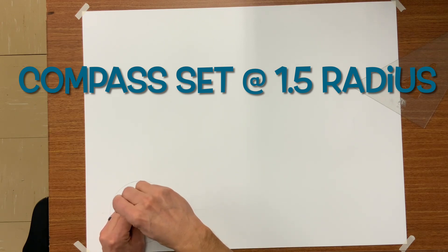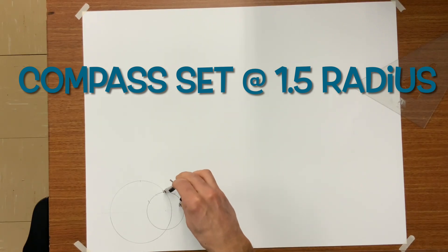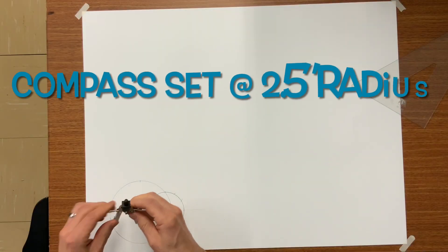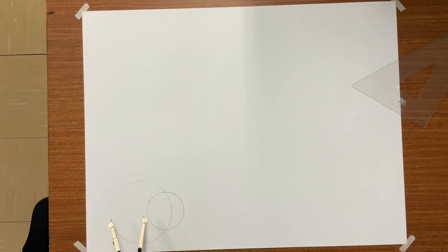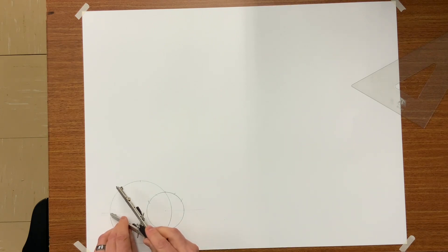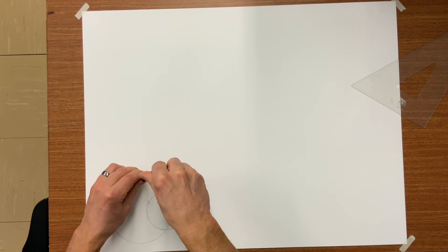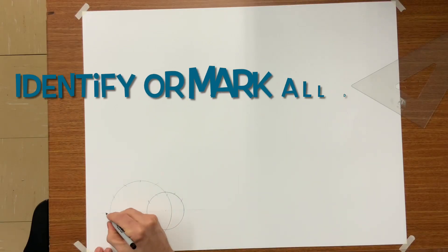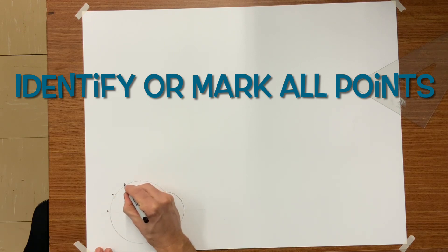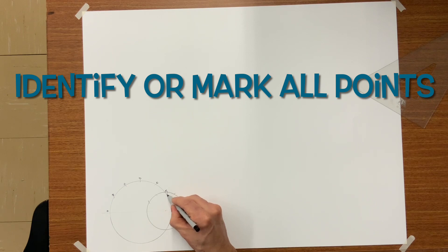Now the goal here is to divide the three-inch circle and the five-inch circle into six equal spaces. Set your compass to that same 1.5 radius and start dividing the three-inch into six equal spaces. Then set your compass to the 2.5 radius and do the same with the five-inch circle. The radius equals 60 degrees — set your point on the 90, drop down to establish 30. 30 and 60 means you've divided your half circle into six equal spaces.